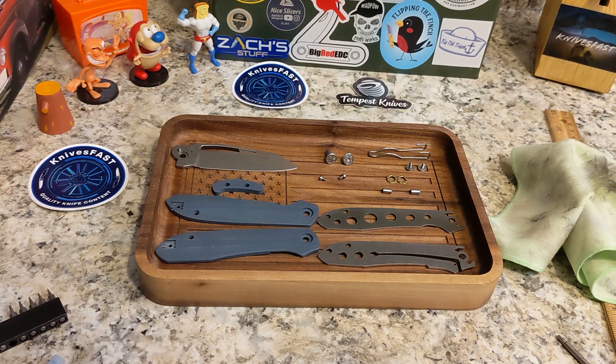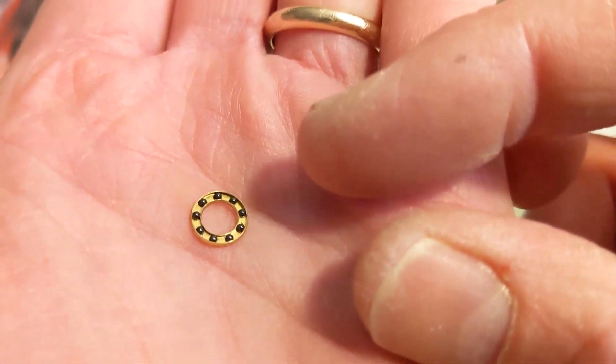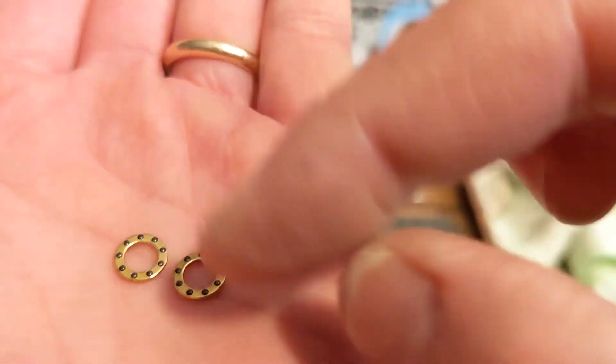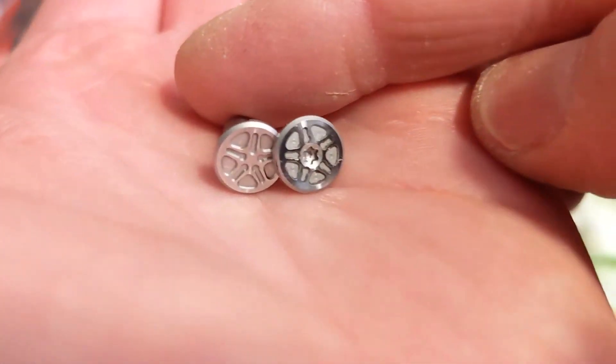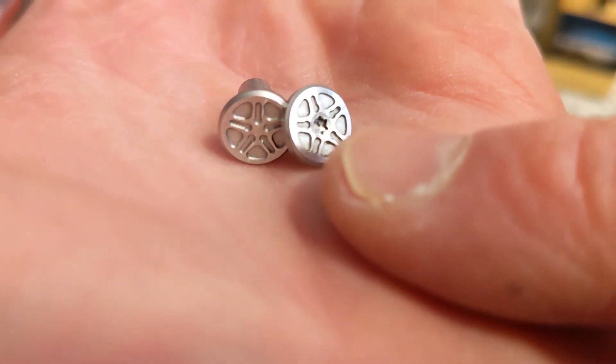I wanted to do a video posting close to when the Pinions are being delivered. What you're seeing is the prototype, but the final version will come with 5mm one-sixteenth inch bearings — stock bearings, but because they're that size you can replace them with SKIF 5mm one-sixteenth bearings. The pivot screws will be this shinier finish and T8.